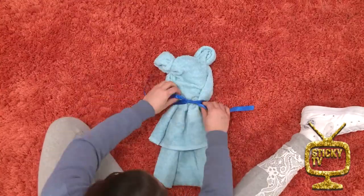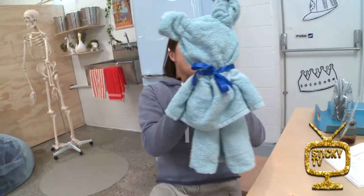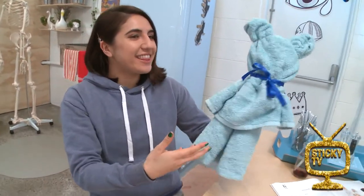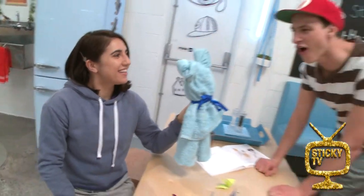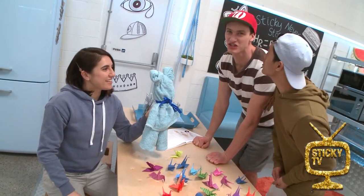Last but not least, finish with a ribbon. Ta-da! It's a bear made out of a towel. Look at that.